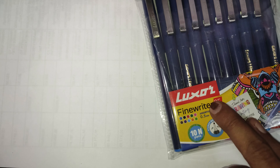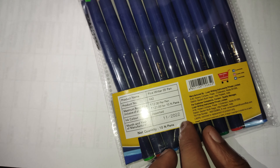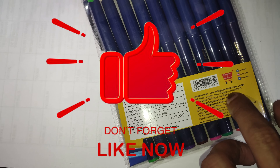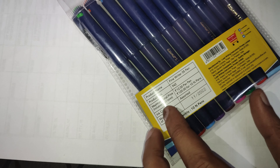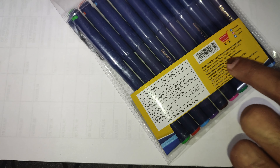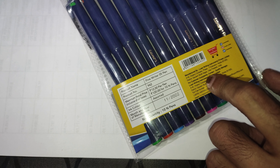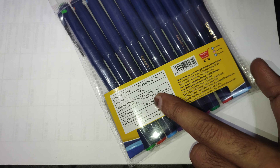So friends, today we have Luxor Fine Writer, which is manufactured by Luxor Writing Instruments Private Limited. When we talk about the price, this is 120 rupees for 10. You get 10 colors in 120 rupees — per color pen for 12 rupees.